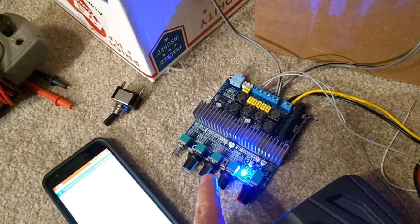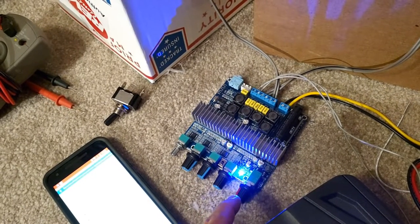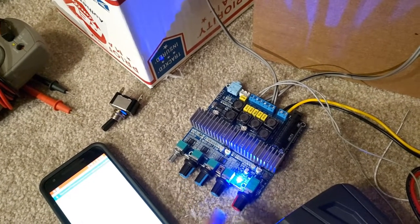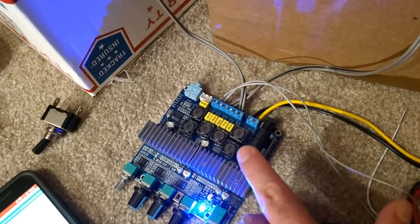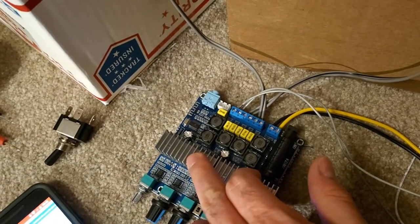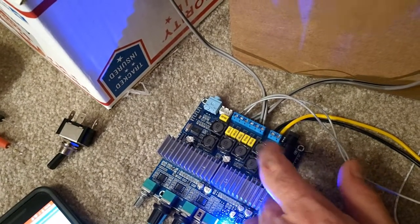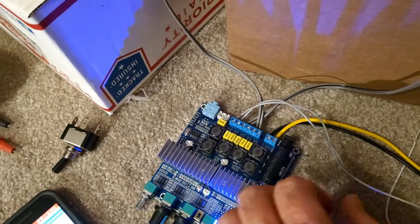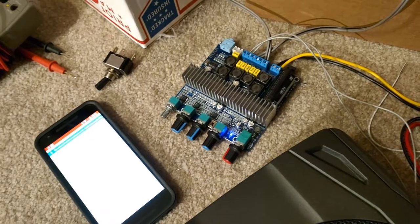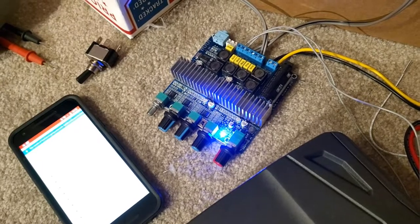It has a number of high and low pass filters via these knobs, as well as a main channel volume control, bass channel volume control, and a master. Since it has two chips, it can support a left and a right normal speaker as well as a bass channel — so it's a 2.1 style amplifier. I think I spent about 30 to 35 bucks for it, and you can get them as low as 15 or 20. It's crazy.